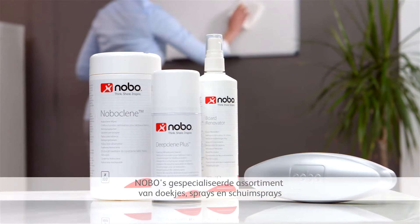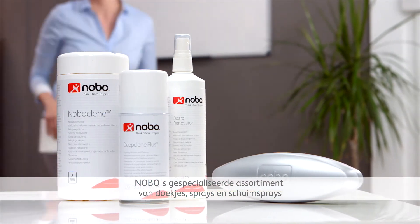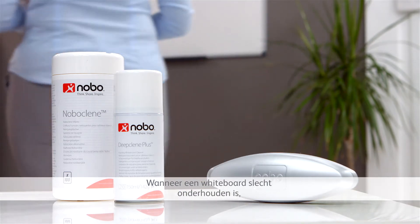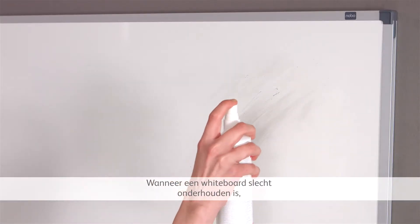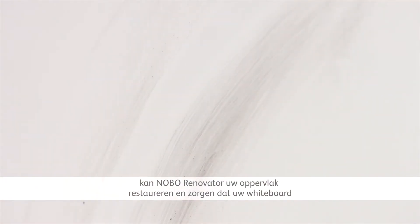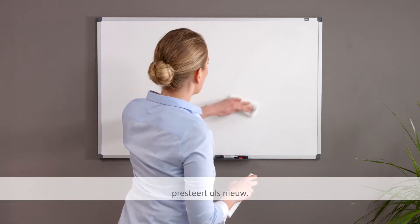Nobo's specialised range of wipes, sprays, and foam cleaners meet all whiteboard cleaning needs. Where a board has been poorly maintained, Nobo Renovator can recondition and restore your dry wipe surface to perform like new.